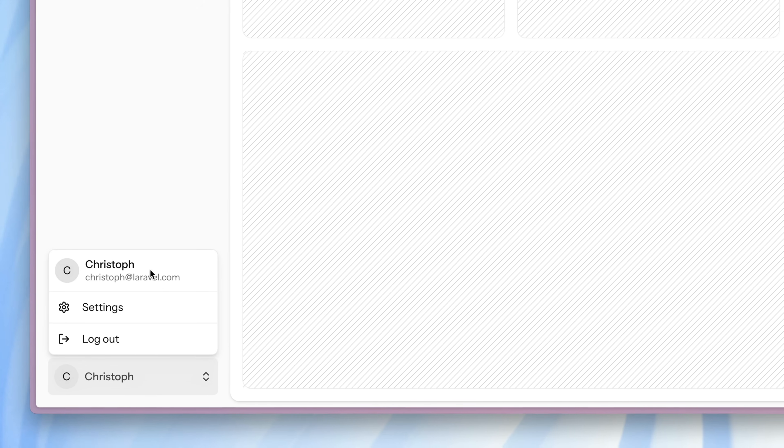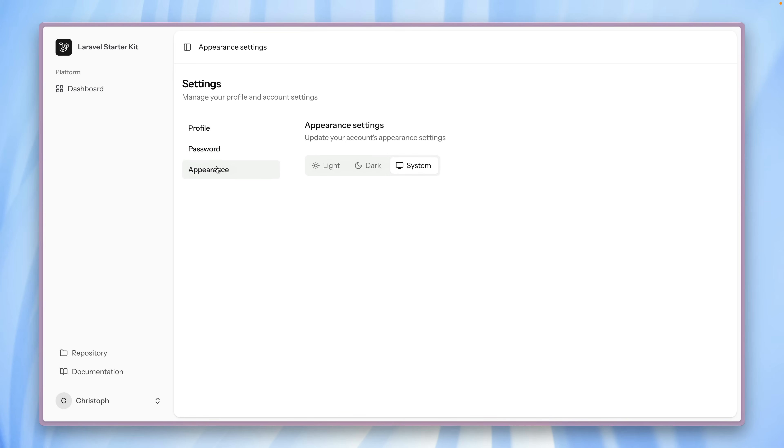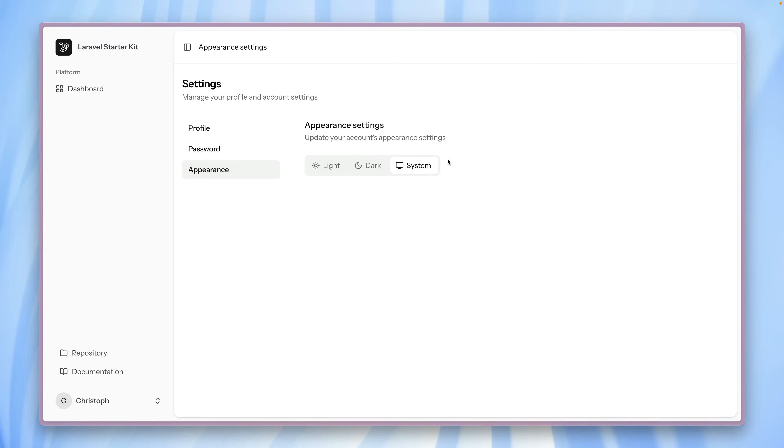Here we have navigation for our account — some nice settings where we can update our profile, delete the account, change the password, and change the appearance if you prefer dark mode. Let's keep system settings here. We have this in all of our starter kits as well.